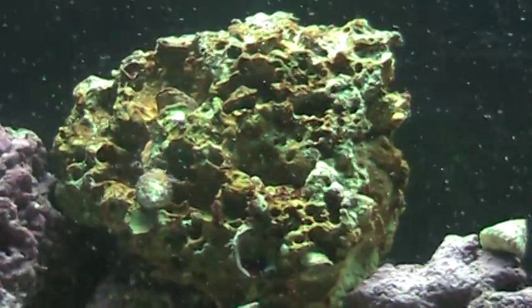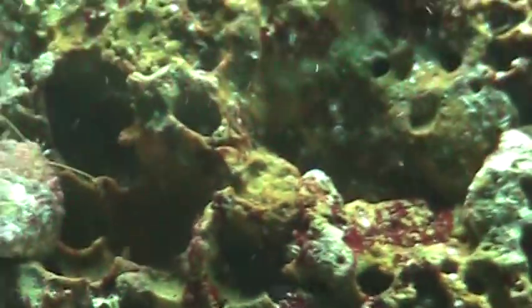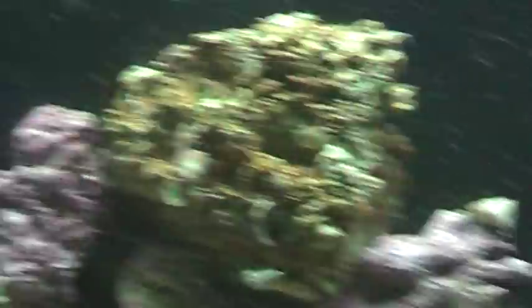I also added this nice pretty chunk of live rock. There are clams on it — there's one here, there it is. I don't know if they're alive though; they're really hard to tell because they don't do anything.